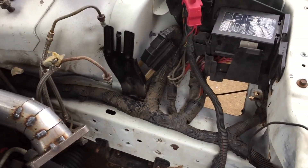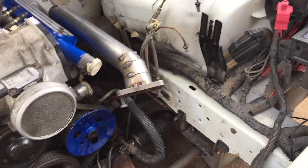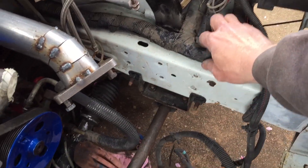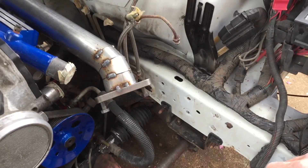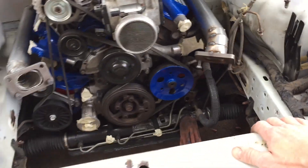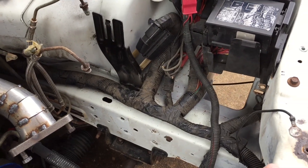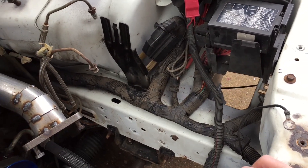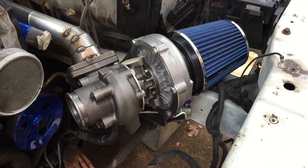Got that harness semi put back in, mainly in the spot that matters — right here in the corner. I'm gonna go ahead and throw that turbo back on and I'm hoping it clears this harness down here, because if not I either have to reposition the turbo again or do a wire tuck — maybe tuck that wire somehow and get it out of the way.